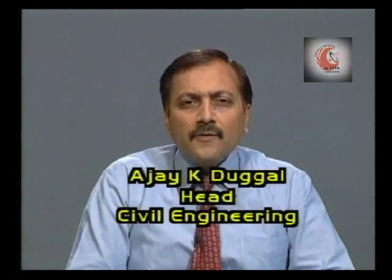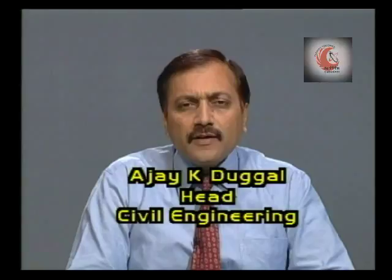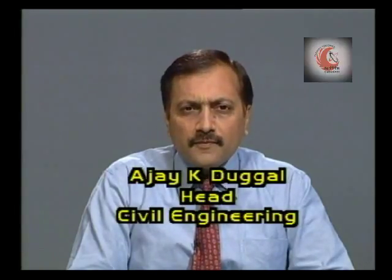Hello viewers and welcome to the series on testing of bricks. Bricks often have to withstand great compressive stresses. The durability of a masonry structure largely depends on the strength of bricks.